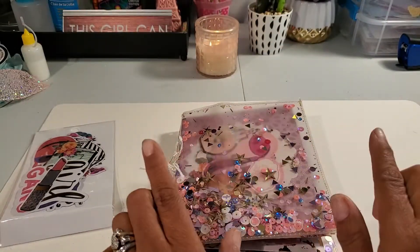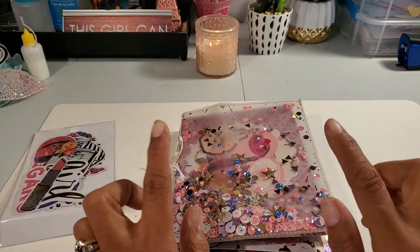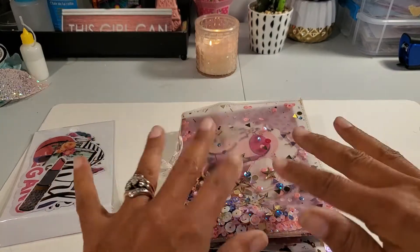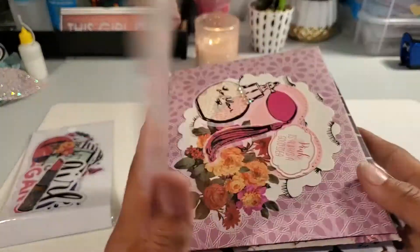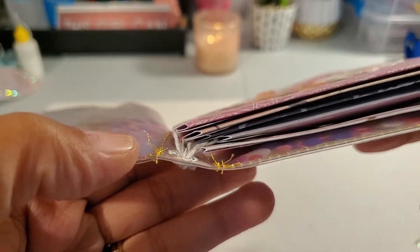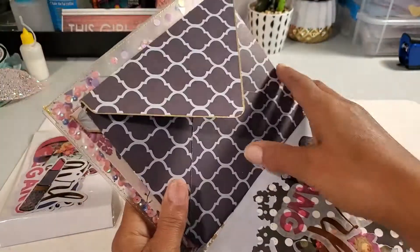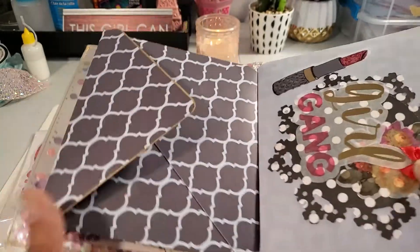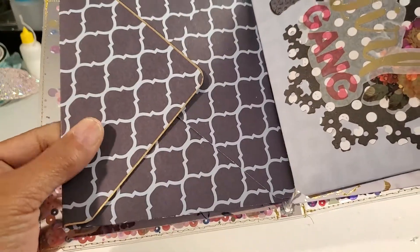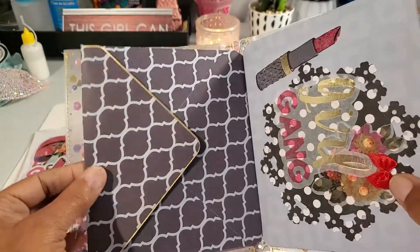First mistake: I jumped the gun and made my envelopes before watching the tutorial. You're supposed to put the string in your envelopes before you seal them, so I had to punch holes all through my envelopes. Second mistake — and this is obvious — make sure all your envelopes are the right size. One of mine is smaller than the rest; I don't know how that happened.